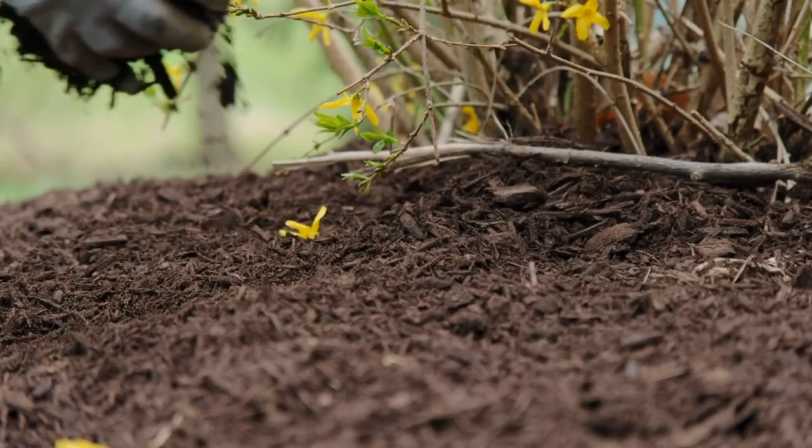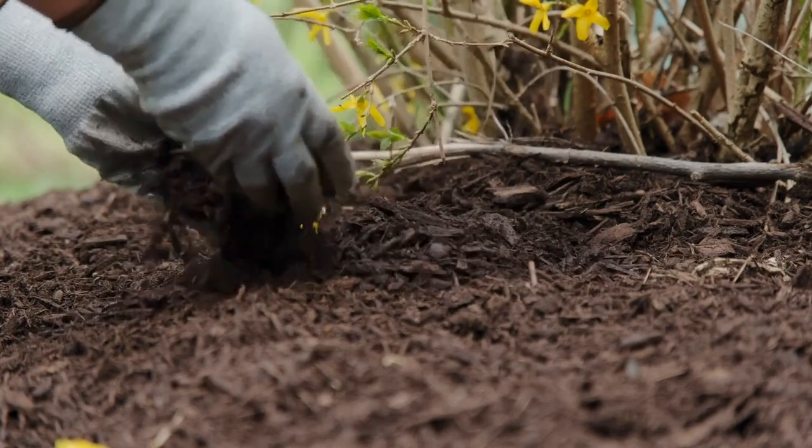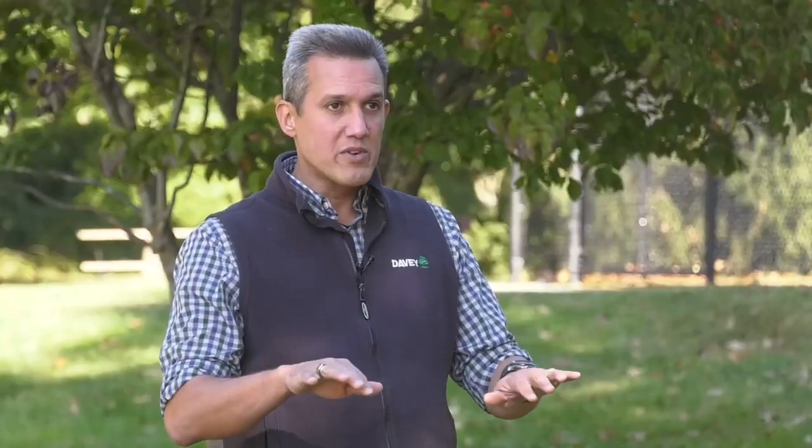The first thing we talk about are the big three of the landscape industry: mulching your trees, watering your trees, and feeding your trees. Mulch is a great thing when done in the right amount. We always recommend one to two inches at the very most, and keep it four to six inches away from the trunk of the tree. You want to be able to see where the root flares out before it hits the ground.